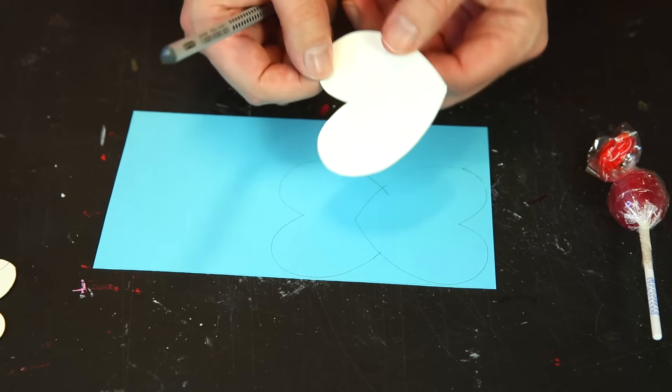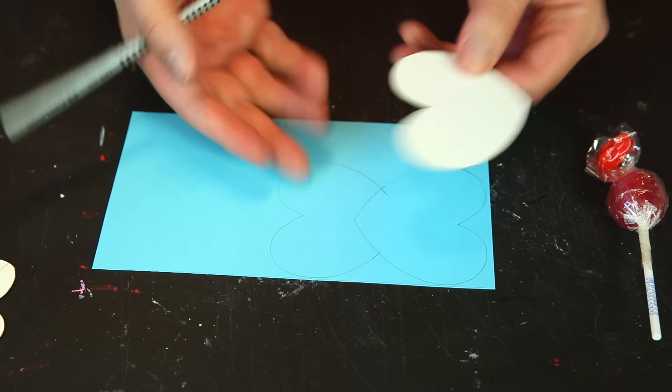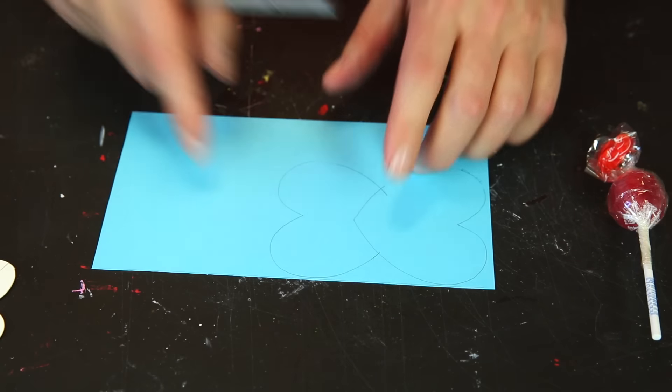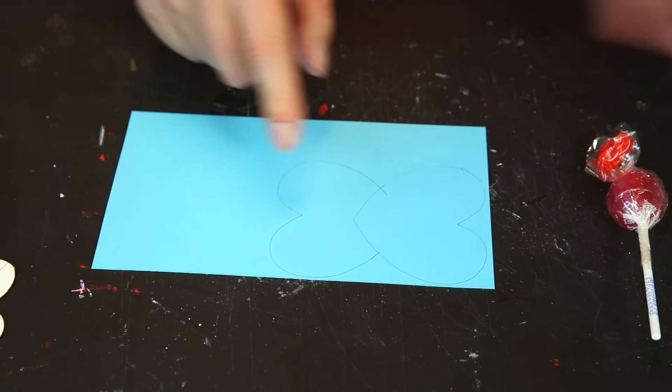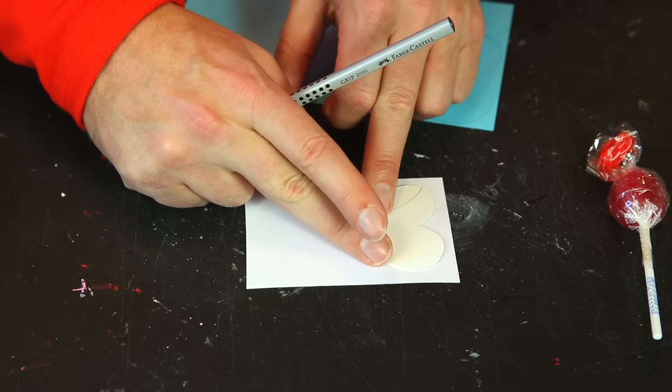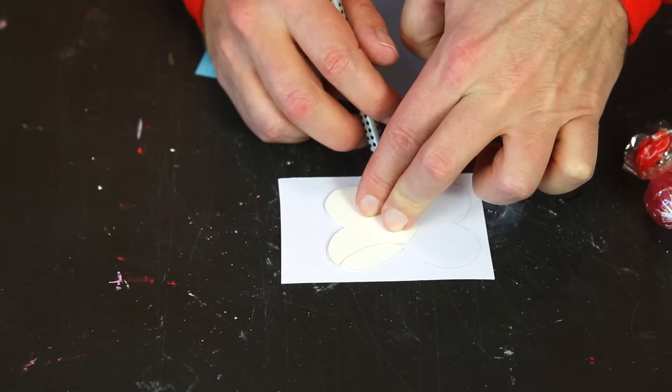If you're going to make many of these and want them to be the same size, it's much better to have the template. So you draw one on the blue paper, and then you take the white paper and do the same thing with the smaller template.